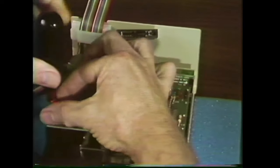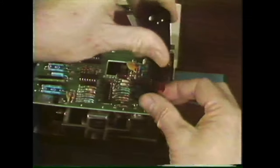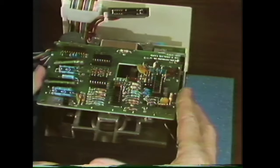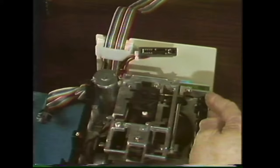Remove the two screws at the front, then slide the board forward past the retaining slots at the rear and lift it out.